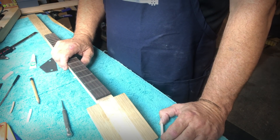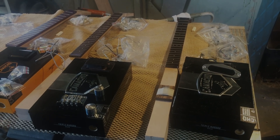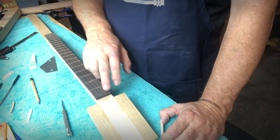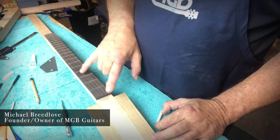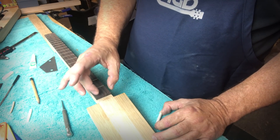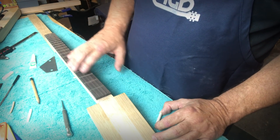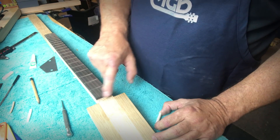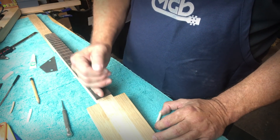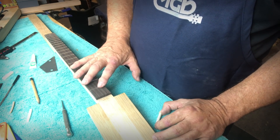Let's talk about shaping and installing a nut. A nut is a component that goes up on the headstock end of a neck. It brings the wires from the tuners up over the top of the neck, down across and above the frets, and ultimately down to the bridge. It's an important component because it determines the spacing of the strings on this end and also the height of the strings above the frets, which is pretty critical.